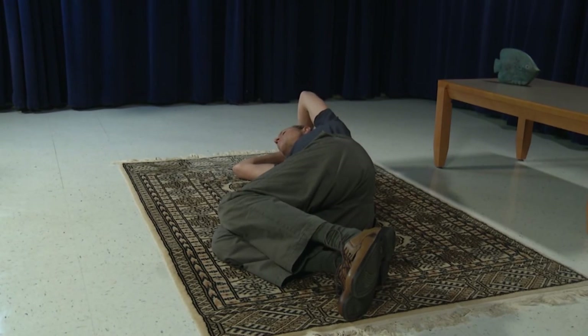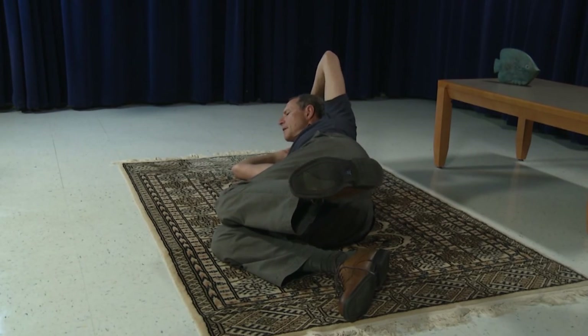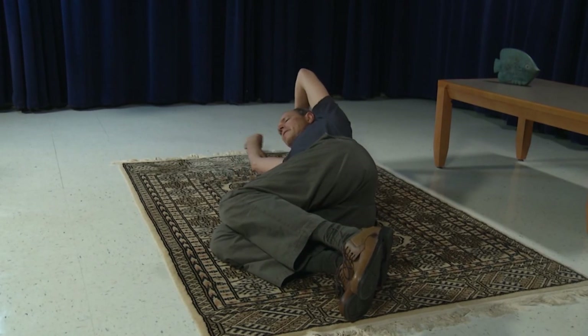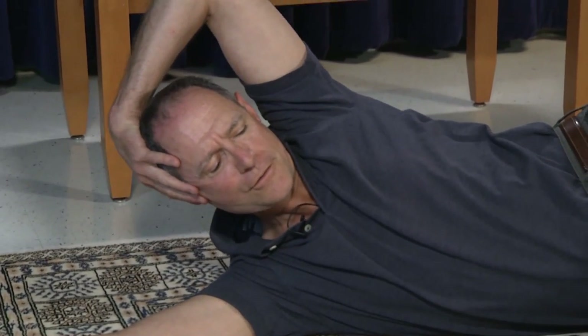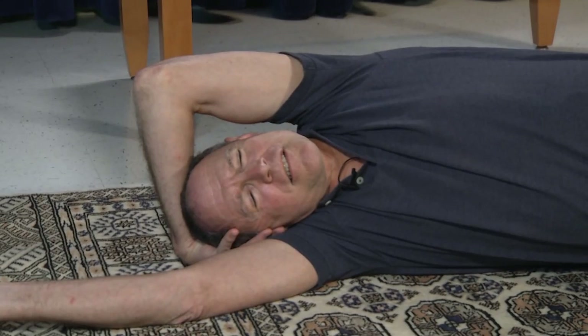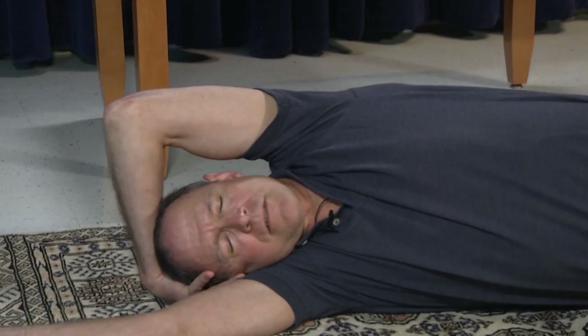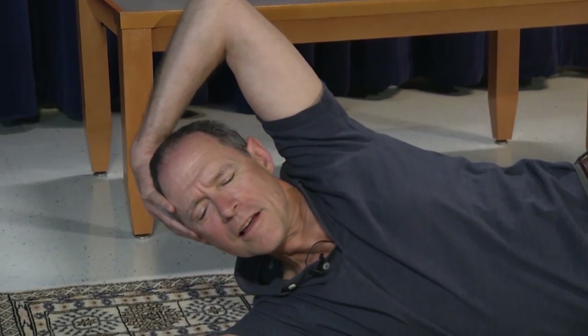We're going to exhale as you lift the head and lift the foot, and down. Exhale as you lift, and slowly release. And lift, and slowly release. And lift and slowly release. One more time — lift, and lower.